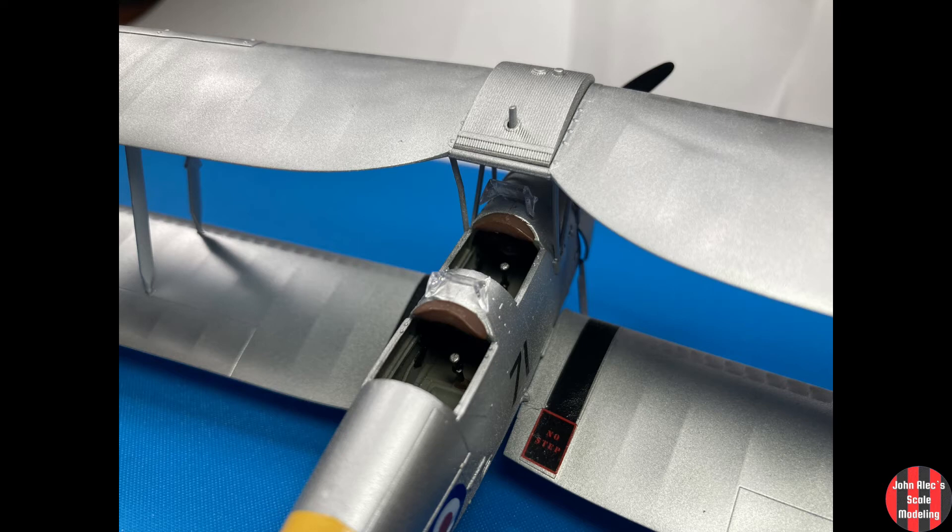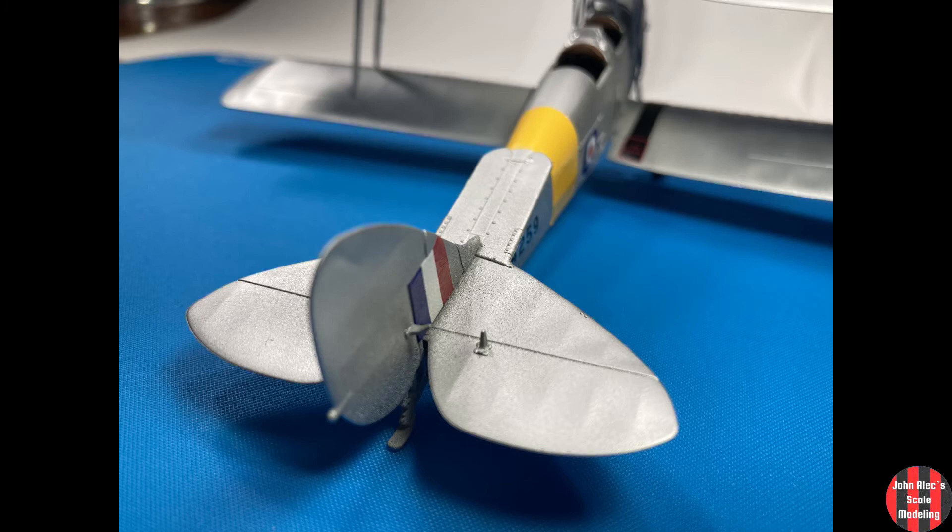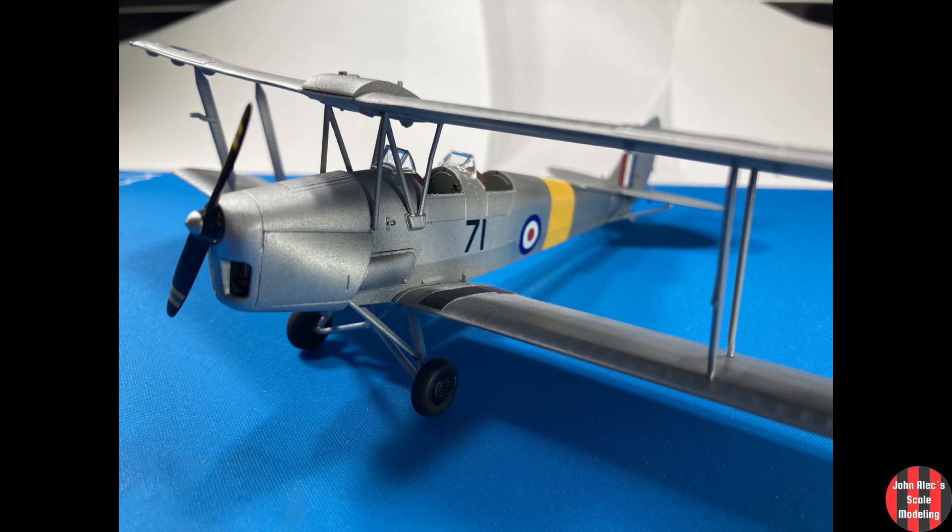This was an enjoyable kit and only my second Airfix kit. I recommend it. The only fuss I had was putting the five cowling pieces together.